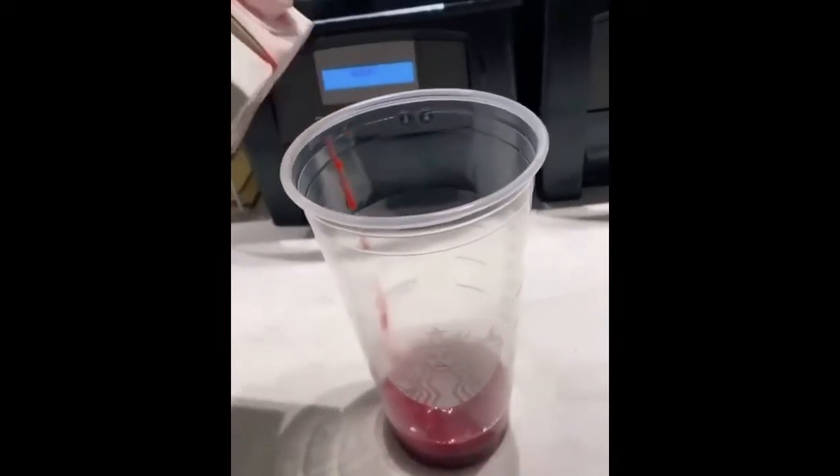Strawberry puree all over the cup. Pour it in the cup. A little more puree. Whipped cream. A little more strawberry puree. The lid. There you have the It frappuccino.